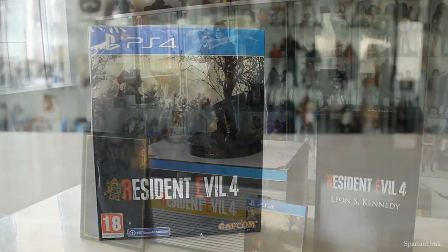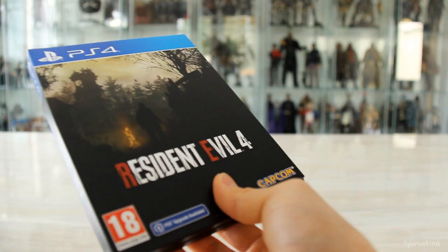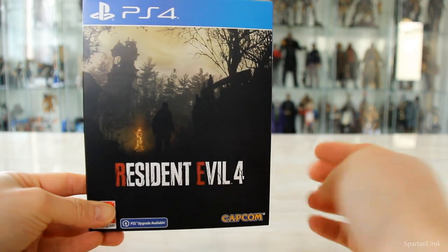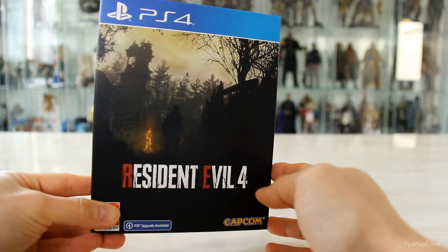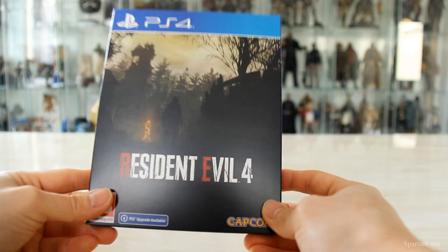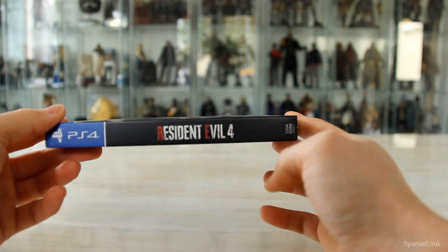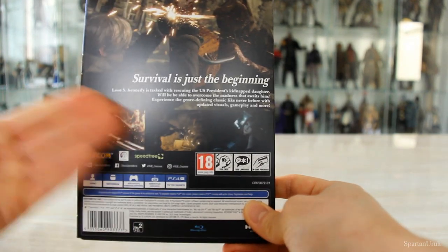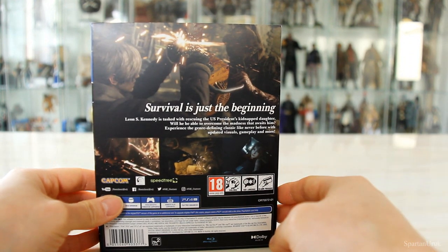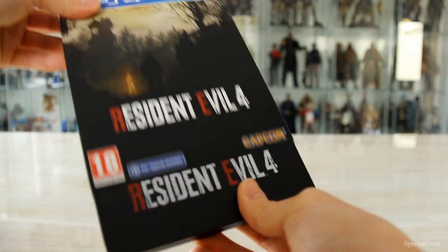Let's take a closer look at each piece. First up, let's look at the steelbook. Let's get the plastic cellophane off. Here's the front of the sleeve — it's very simplistic, I really like the design. We have the Resident Evil 4 logo with the silhouettes of Leon standing in front of the main courtyard in the village. Here's the spine with the logo again, and on the back we have some texture — just a bit about the storyline, some screenshots including Leon fighting the chainsaw Ganado.